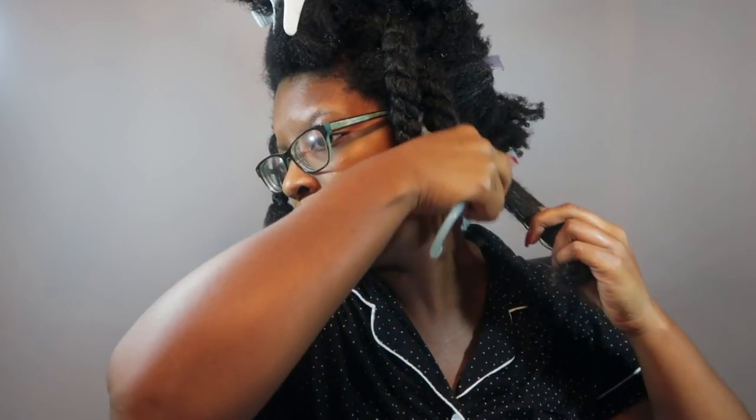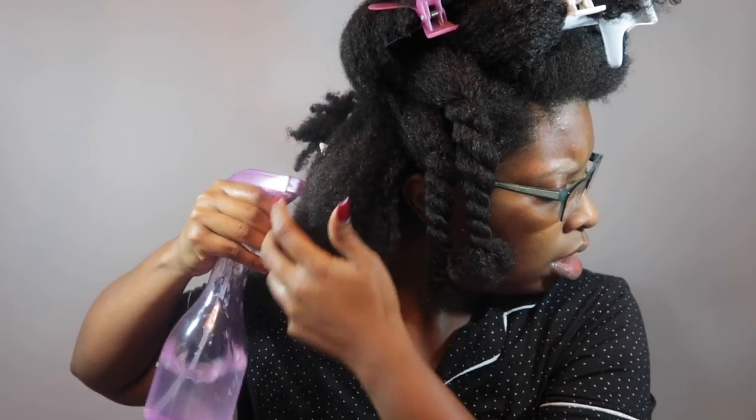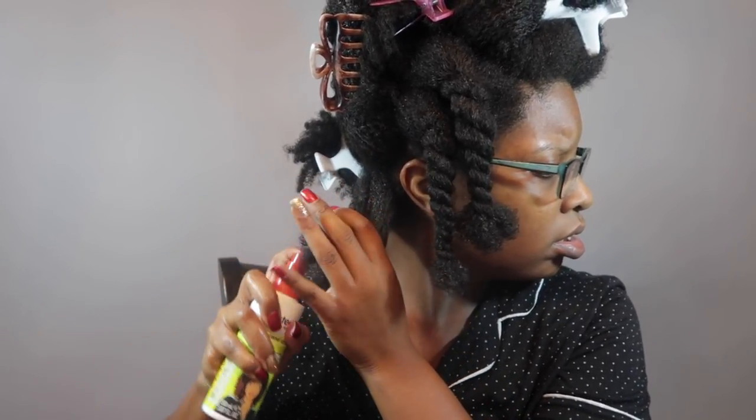Out of the Felicia Leatherwood brush and the wooden comb, it's going to be the wooden comb. So far I feel like the Felicia Leatherwood detangling brush and the afro pick took the longest when it came to detangling my hair.